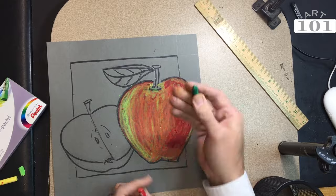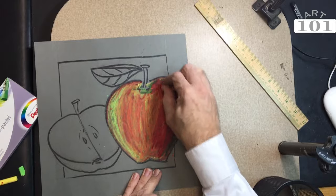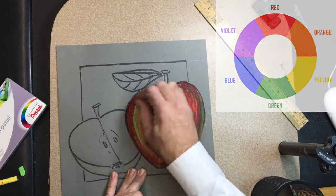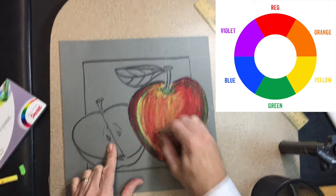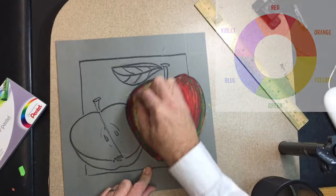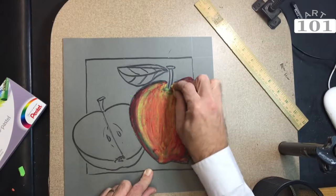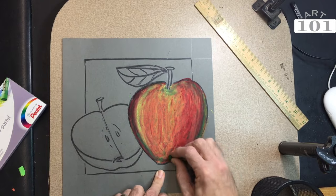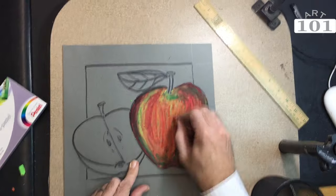Remembering to stay away from that black oil pastel. I'm adding a darker value around the outside of my apple to create a three-dimensional look. To do this without using black, I'm using the complementary color of red, which is green. The basic rule of thumb is to decrease the intensity of a color at its complement. So I've used around four colors to layer this apple drawing, and I'm using the lightest of those colors to blend in and get rid of any hard lines that I want to soften up.